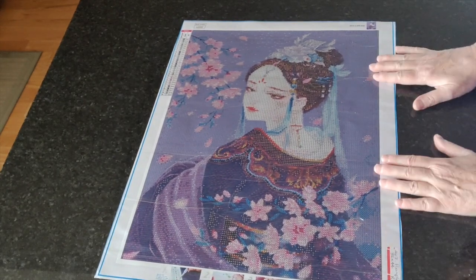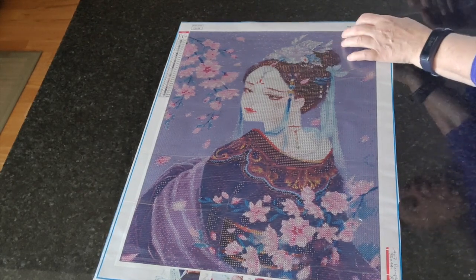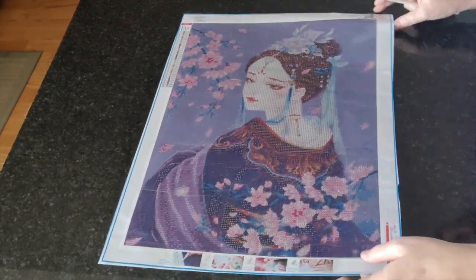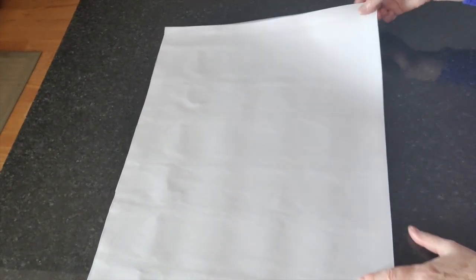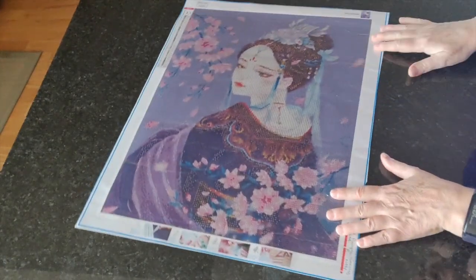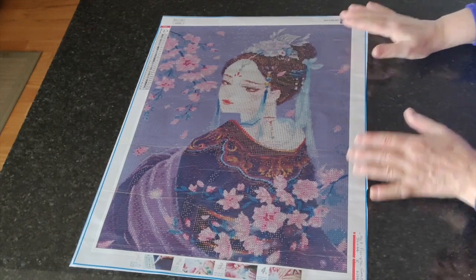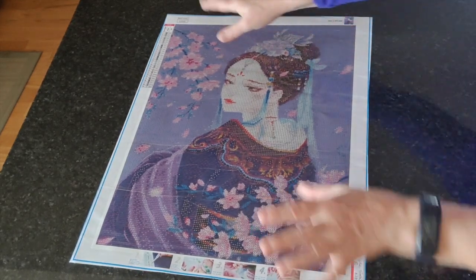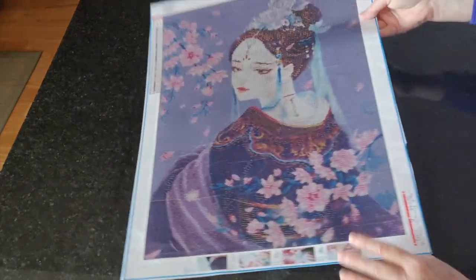I've got to tell you I just love the Purple Geisha — she is so beautiful. The cover plastic has a few little wrinkles but I'm not going to worry about them because the back is good and there's nothing here that needs ironing. I love the definition around her collar, the ornaments in her hair, and the cherry blossoms — so beautiful.